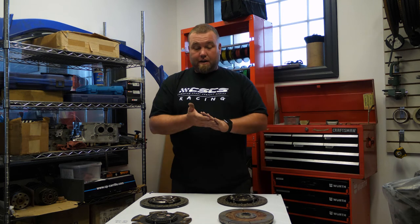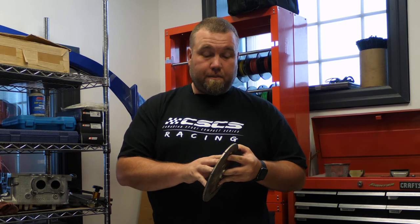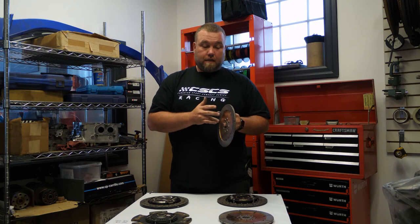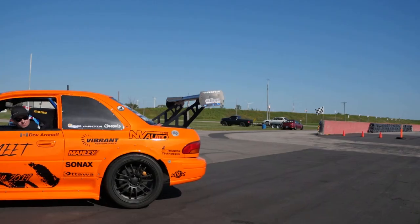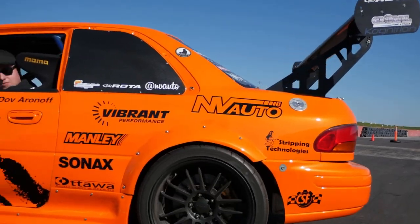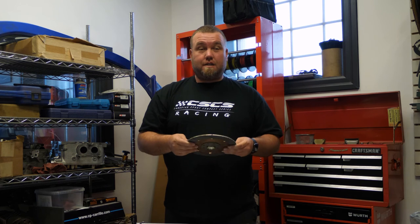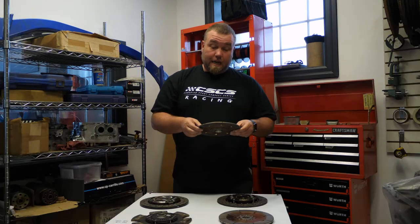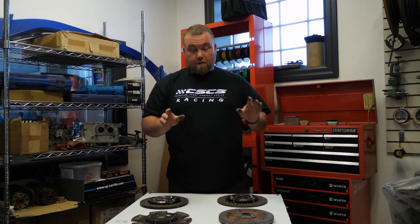Some manufacturers now realize there are street cars making a thousand horsepower, so they've developed a sprung twin disc with organic material — twin disc holding capacity but made streetable. The one we use most in our big Subaru builds, and even in my time attack car just to drive around the pits, is the Comp Clutch version in organic material. It still holds around 750 horsepower and you can drive it like any regular car.